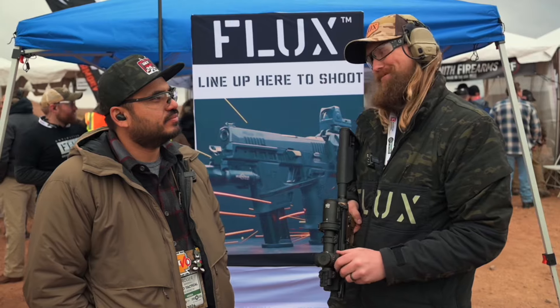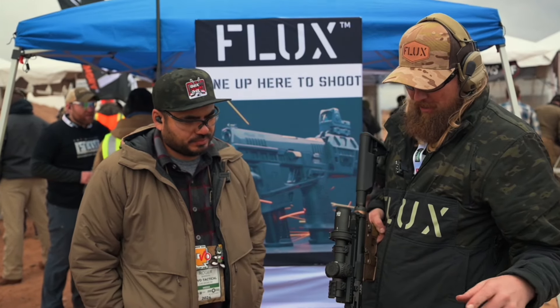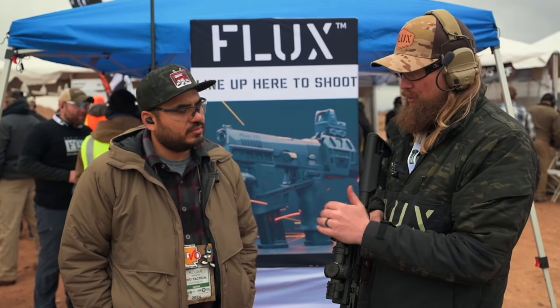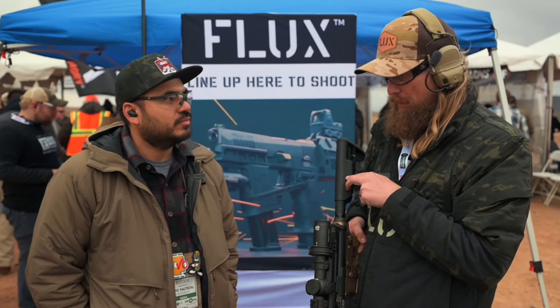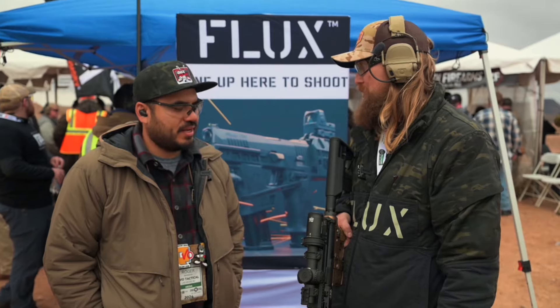Wow, do you guys have a price point yet? We don't. But it's not just for LPVOs — you can actually use a bunch of different scopes on it. I think some guys will run it on a bolt gun because you can add the button back here on the stock. Do long-range shooting with it.